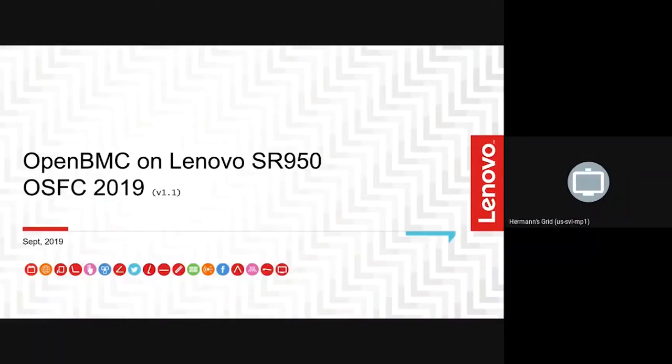Our next speaker is Chris Wood. He is a Principal Engineer at Lenovo and has been working on BMC firmware for 16 years, but just recently joined the OpenBMC community. Good day, everybody. Good to be here.